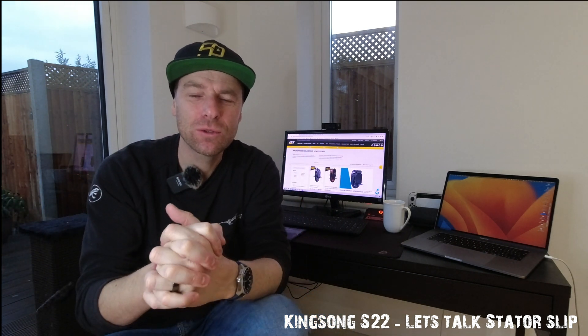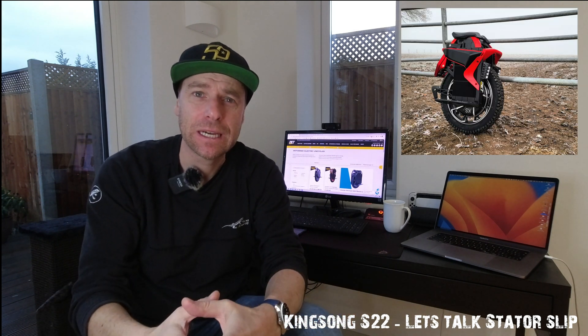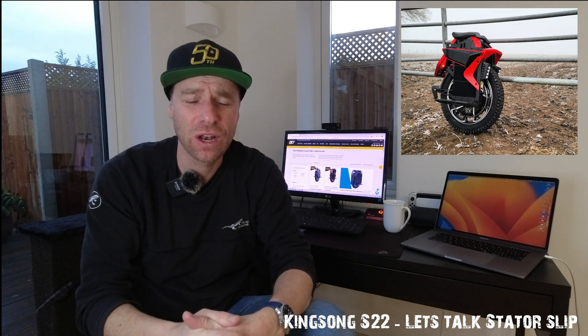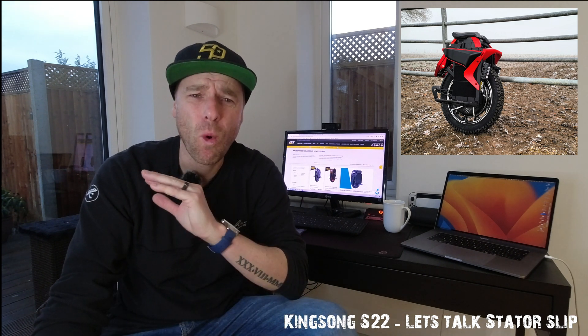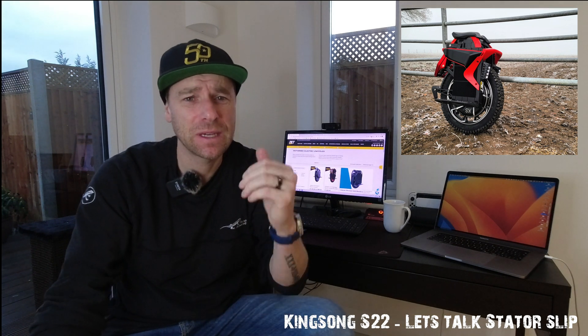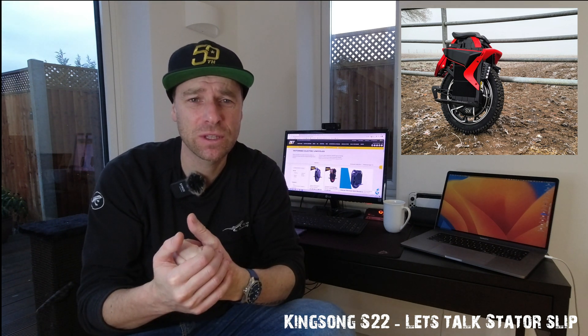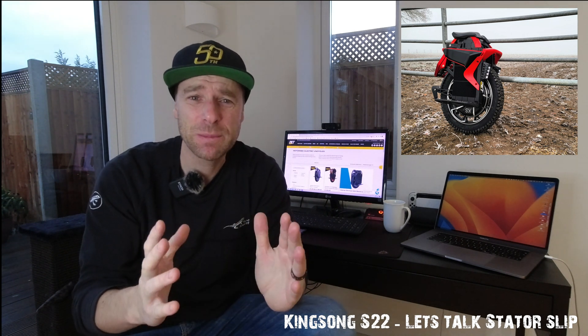Good morning guys and welcome back to the channel. Today I want to talk about my S22. I must confess I haven't had a lot of time to actually ride the wheel because it's just been awful weather here in the UK, but as soon as the weather is better I want to get on the wheel and bring you guys some footage on that S22.